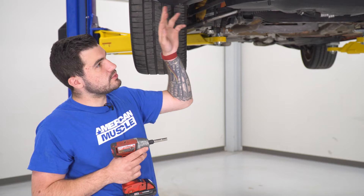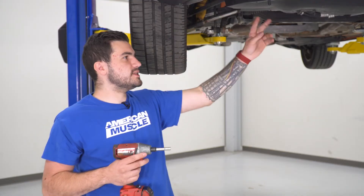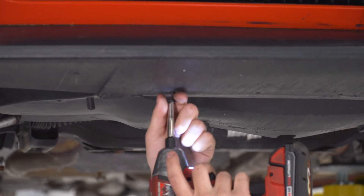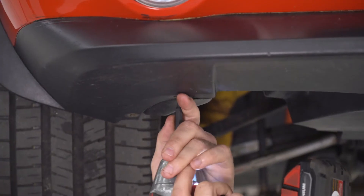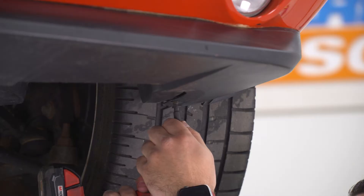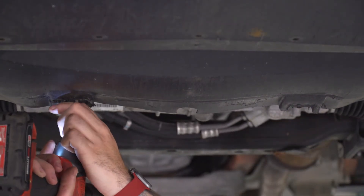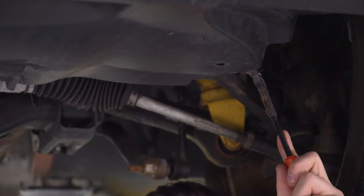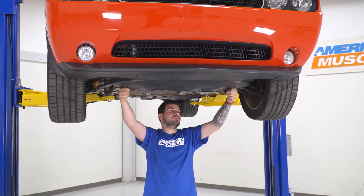Next, with the vehicle up in the air — though you can do this on the ground as well — use a 7-millimeter socket to remove the seven screws across the front end, plus a couple of Phillips heads. Then there are two 10-millimeters in the back and a couple of panel clips to remove as well. In each wheel well, use a panel tool to pull off one pushpin clip, then pull the belly pan down and set it aside.